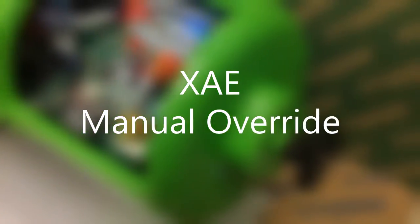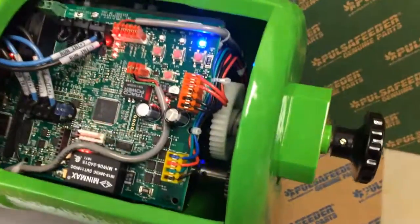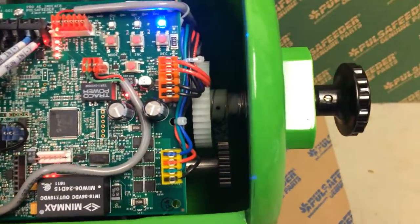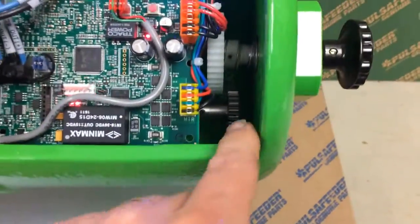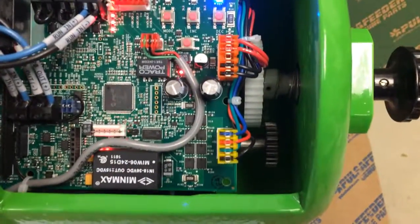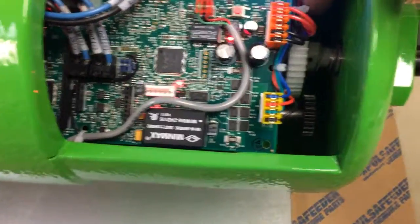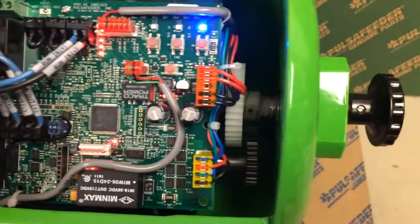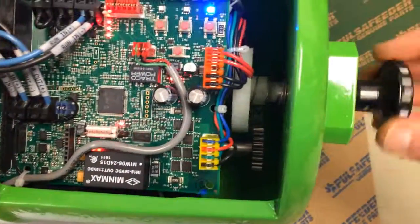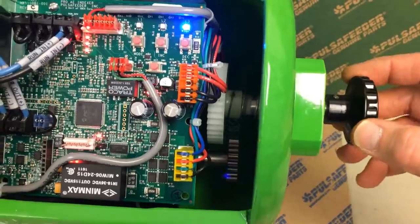How does the knob work anyway? Well, this cutaway helps really visualize how the knob works. There's a gear that's attached to the shaft of the drive motor, and there's a mating gear that is attached to the output, or the manual adjustment knob.